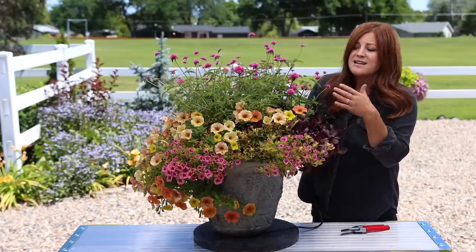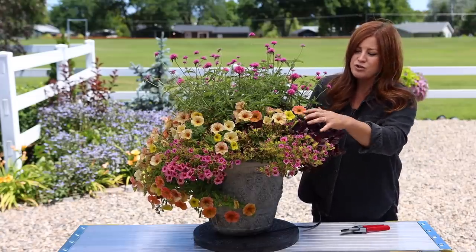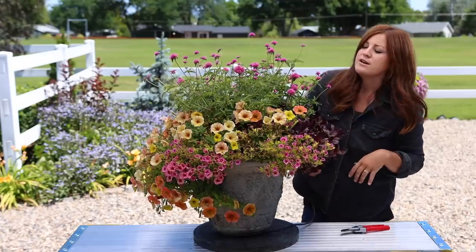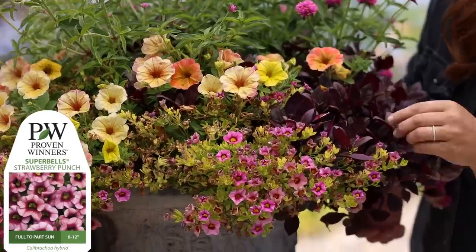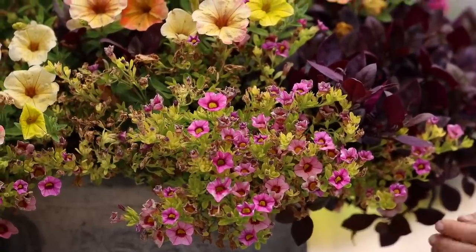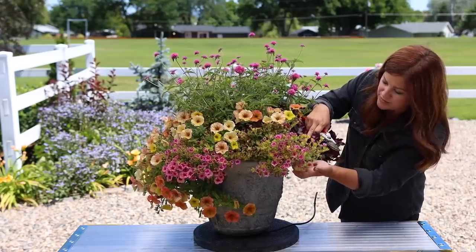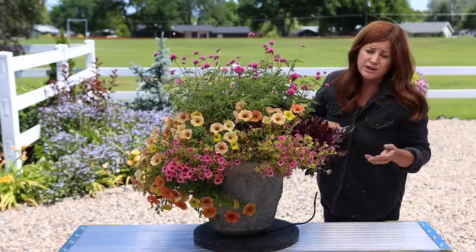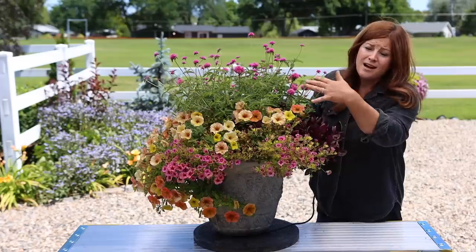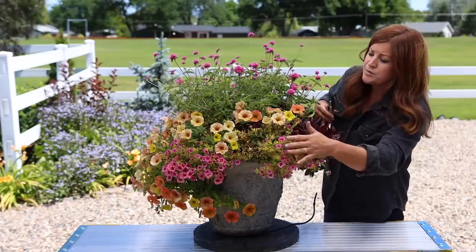Sometimes it's nice to have something like the coleus in the first container — something to ground the whole design and create a little bit of visual rest instead of just pure color and texture throughout. We've got a Strawberry Punch Superbells here that's not looking as good; I think it's been getting too much water. The foliage underneath is looking a little bit better, so I'm going to trim this one up today. It's also been rainy and overcast, which can hurt it too because it's getting extra water on top of everything else.